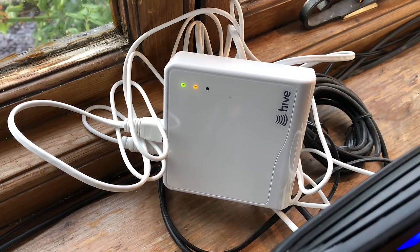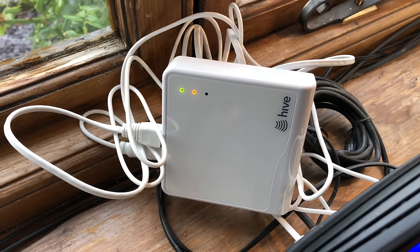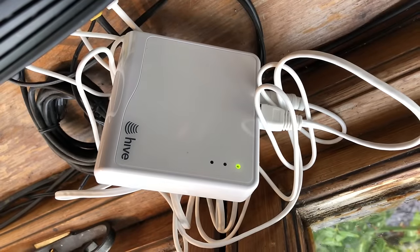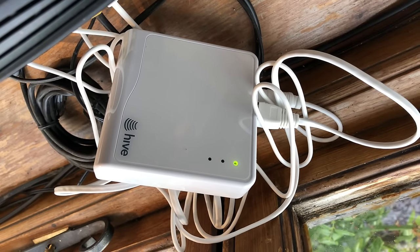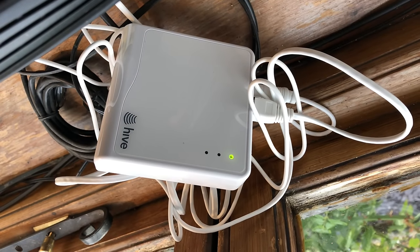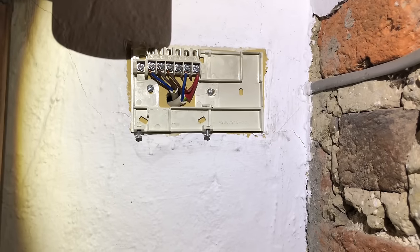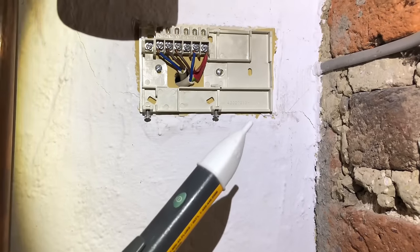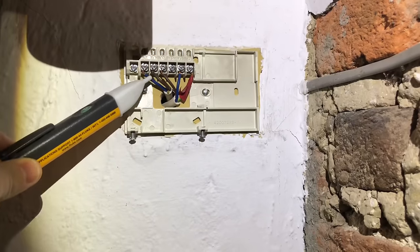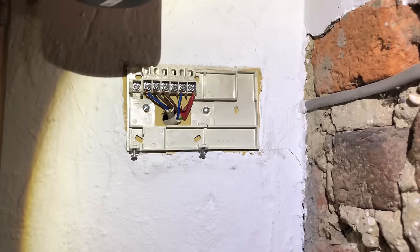The Hive hub has now updated — the green light is solid, which means everything's okay with the software, and the amber light is flashing, which means it's in pairing mode, ready to pair with the receiver and the thermostat. Now I must emphasise how important it is that before you do any work on the electrical system, you check to make sure the power's off. We use a Fluke Volt Alert and we've already checked it's working. The whole system is dead because we've isolated it at the switch fuse spur for the heating system.